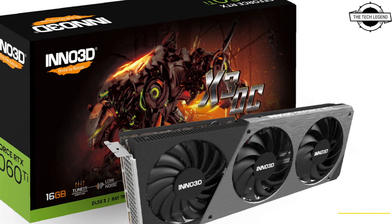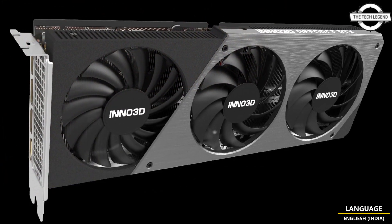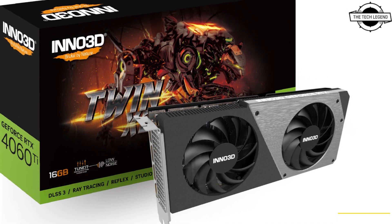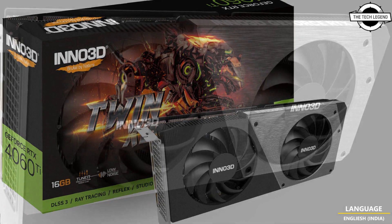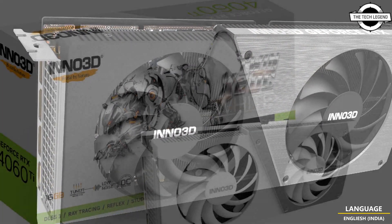The GeForce RTX 4060 is also armed with the Twin X2 C compact version. These next-generation graphics cards not only offer superior performance but also boost contemporary aesthetics, immersing you in seamless gaming and super sharp visuals.